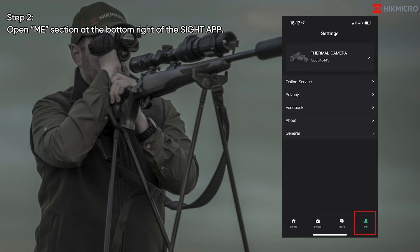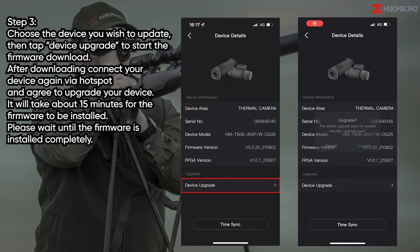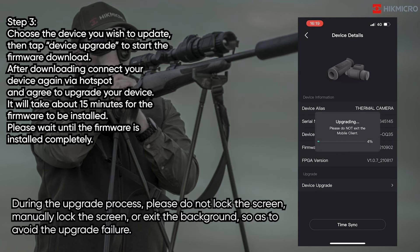Step 2: Open the Me section at the bottom right of the site app. Step 3: Choose the device you wish to update, then tap Device Upgrade to start the firmware download. After downloading, connect your device again via hotspot and agree to upgrade your device. It will take about 15 minutes for the firmware to be installed. Please wait until the firmware is installed completely.